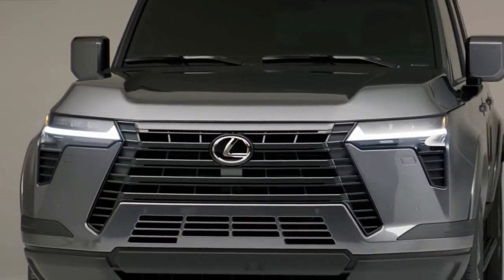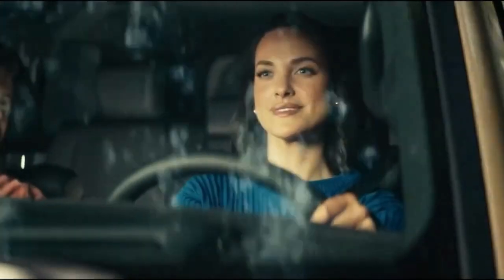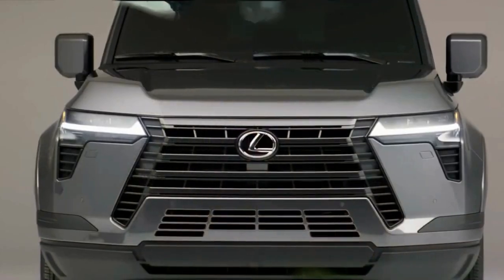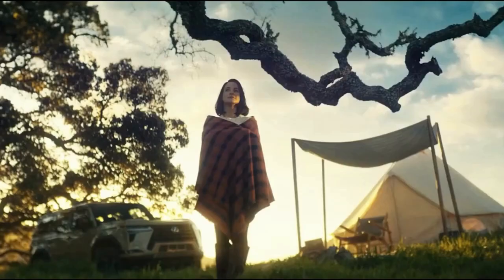Today we're going to show you the 2024 Lexus GX first look review and explain the details of the car. We hope you guys enjoy it. Please don't forget to subscribe for more videos — thanks for watching.